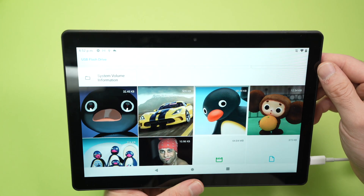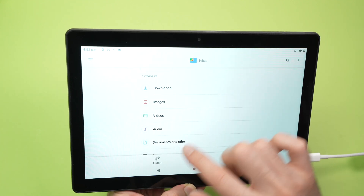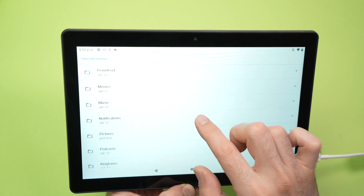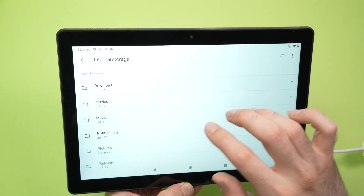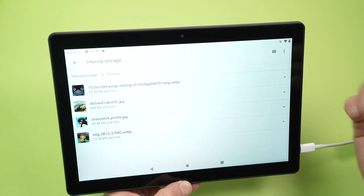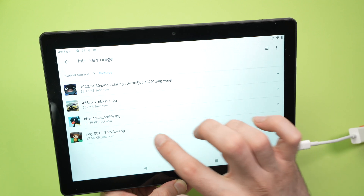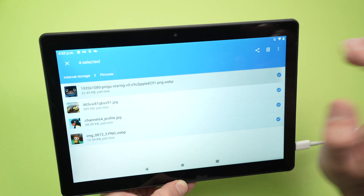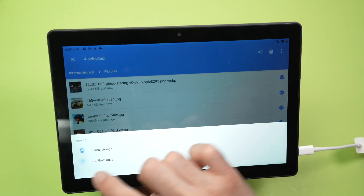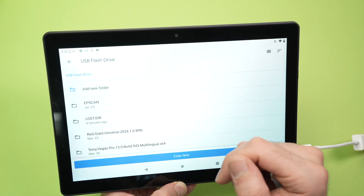You can also do the reverse. Go to internal storage and navigate to, say, Pictures. Keep press on one or multiple files, select the three dots, choose 'Copy to', select USB flash drive this time, and place them anywhere on your flash drive.